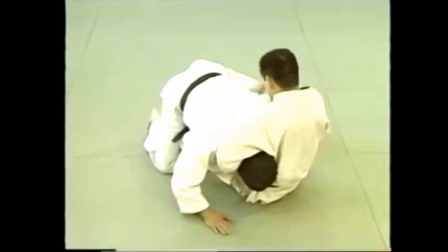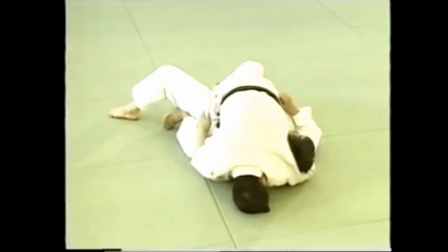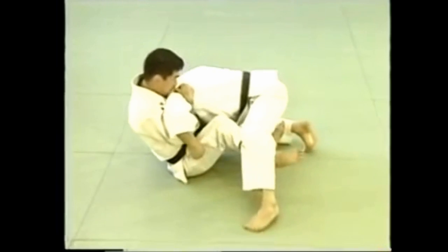When facing your opponent, put your left arm around his neck to restrain him and apply the stranglehold. Take note of the left hand and the use of the right leg in turning the opponent over.